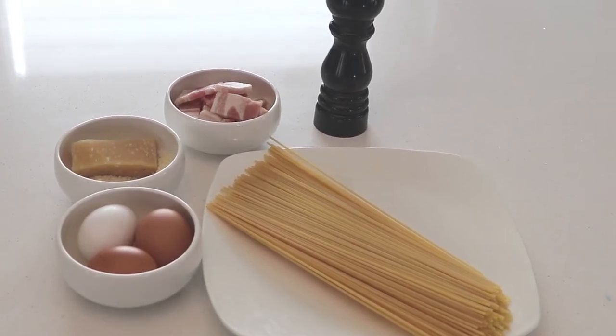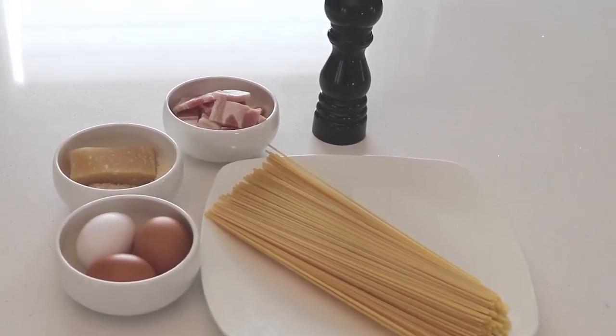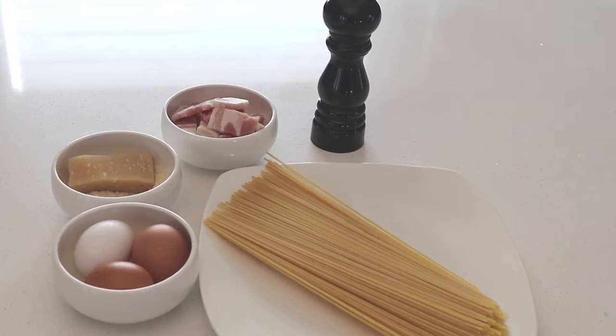Hey guys, we're making one of my favorite dishes which is carbonara. It is such a simple dish with only five ingredients.